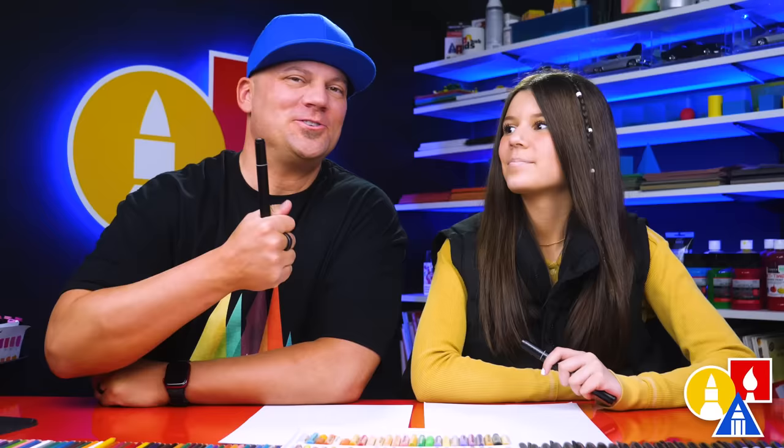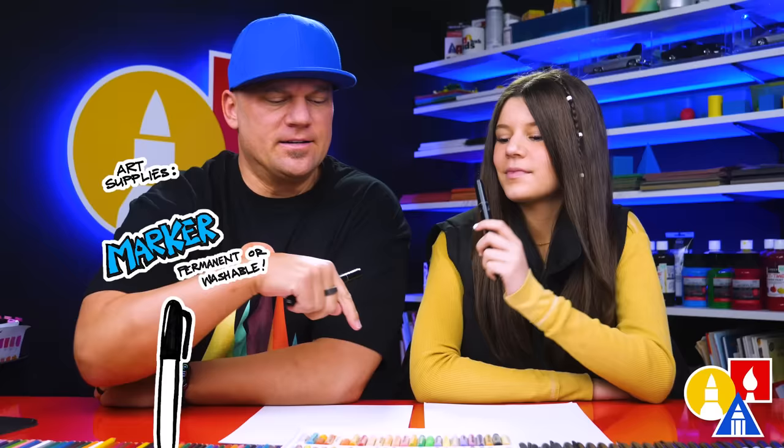Hey friends, today we're gonna draw a kitten dragon. It's gonna be really cute. We hope you're gonna follow along with us. You need your drawing supplies. We're gonna use markers, but you can use whatever you have at home or in the classroom. You also need some paper and something to color with.